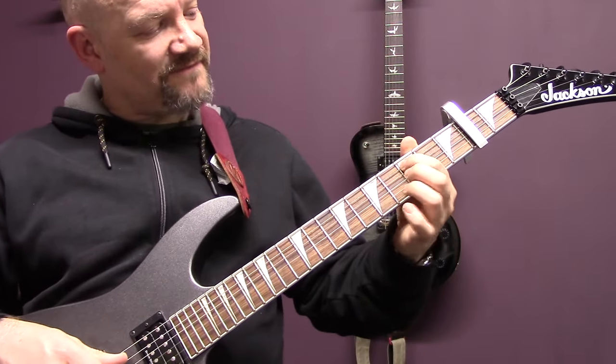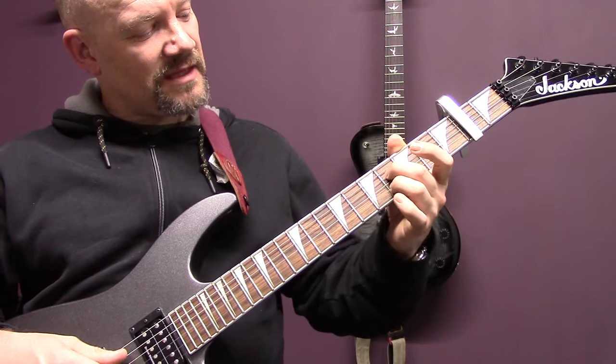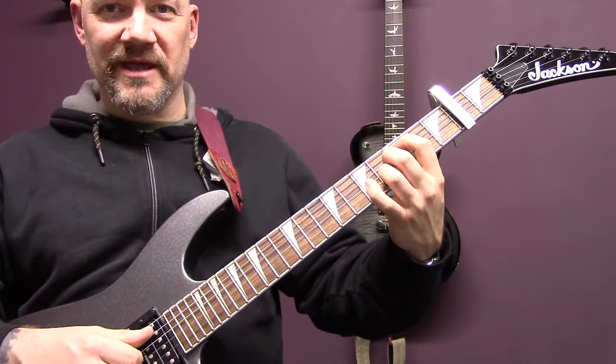Then we've got this shape — so 5 of the A, 6 of the D, open G, 6 of the B, open E.